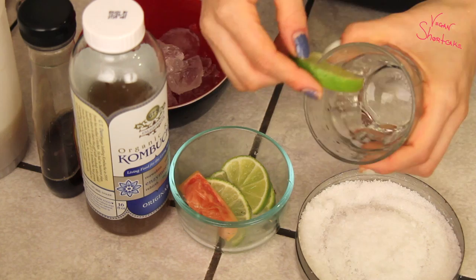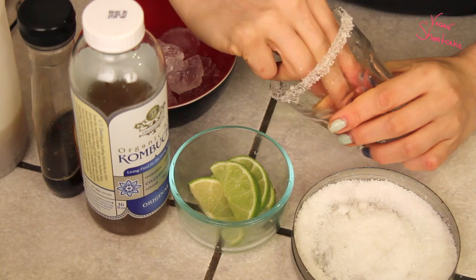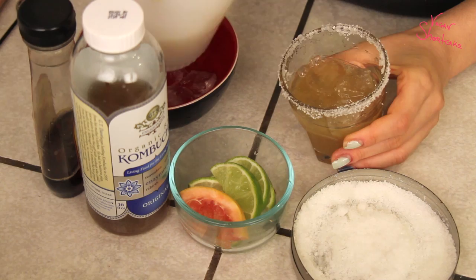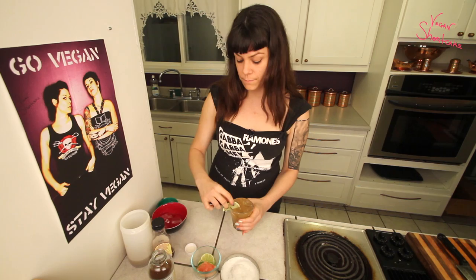So we have the lime juice, the agave nectar, the kombucha, and we're using grapefruit instead of triple sec. We'll start with a lime wedge, wet the glass with it, and put it in a plate of salt. Then we wipe the glass with the grapefruit to give it a little hint of citrus, and then ice goes in the glass. I've got some beautiful lime juice and our totally straight edge kombucha, and we'll garnish with the lime — and that's it.